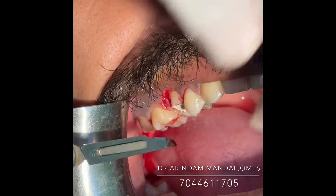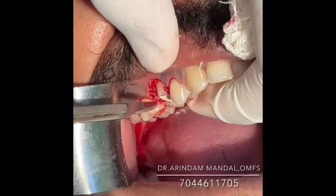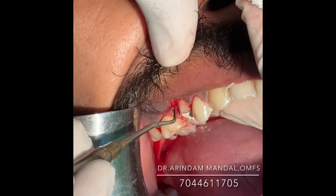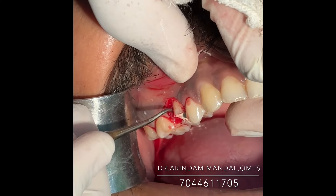There is a small portion of the interdental papilla remaining — we need to remove that also. We can use a small excavator or curette to remove this part of the soft tissue.